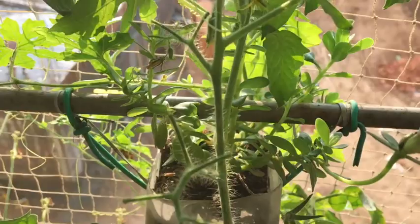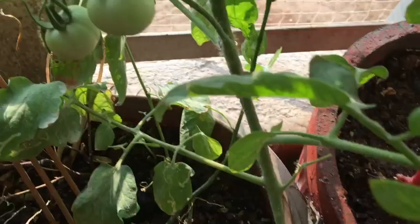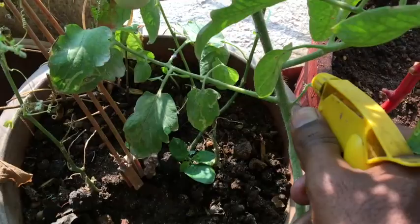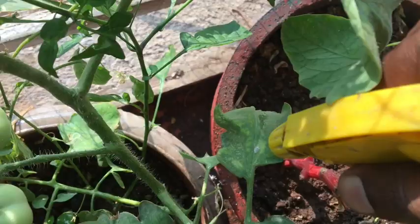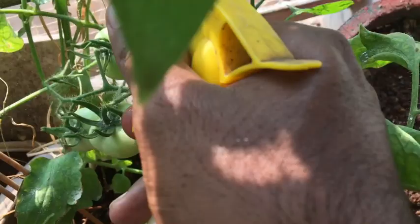This is on day 3. The millibugs infestation seems to be under control. This is on day 4. The millibugs infestation seems to be under control. Let us spray 3G solution today as well.